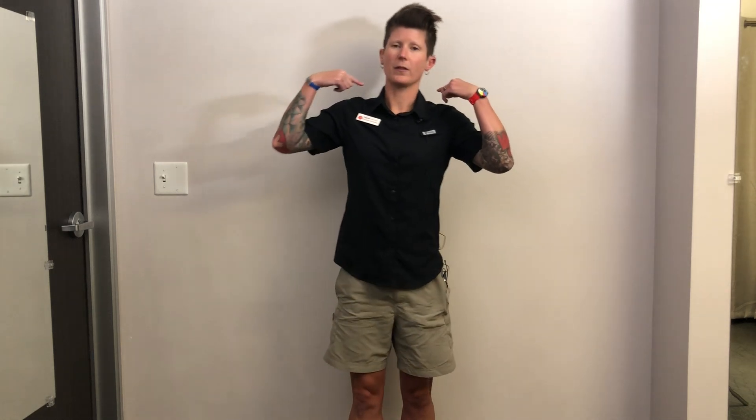After 30 seconds, relax. So again, strengthening all the muscles on the backside — that's going to help you in aero position on the bike, that's going to help your running gait form, and that's going to help your swim stroke. That's your tri-tip of the week.